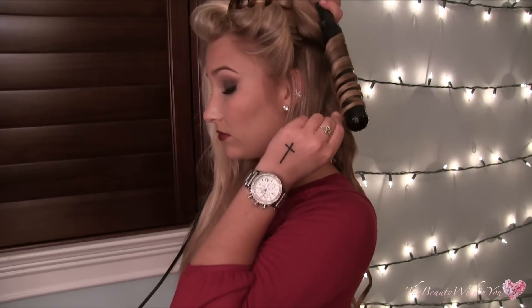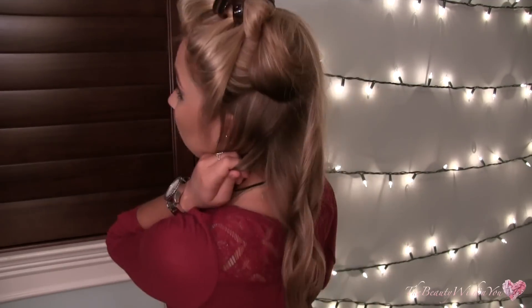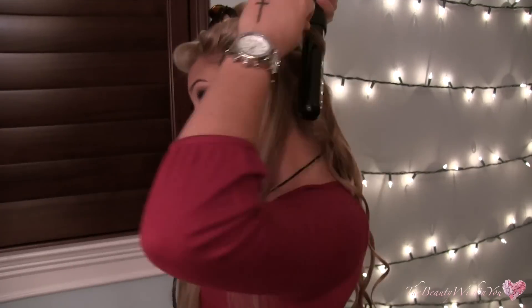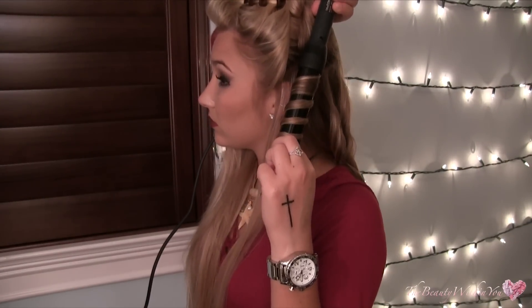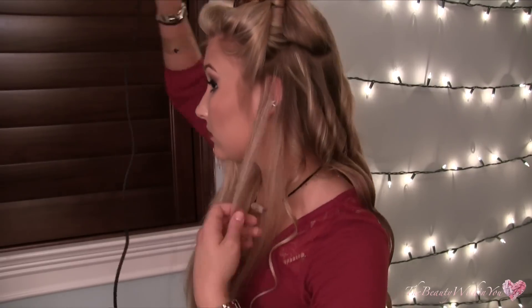The combination of the spirals and the waves just works really well with this size barrel. Also, I am alternating the direction that I curl each strand — this one I'm curling away from my face, and then the next strand I will curl towards my face. That just prevents all the curls from wrapping together to make one big curl, and they actually last longer.